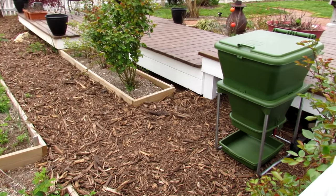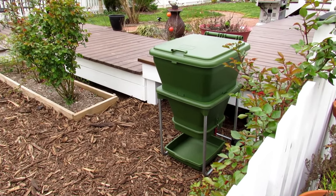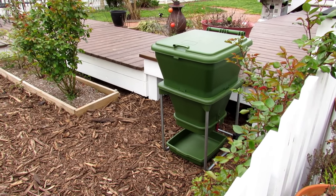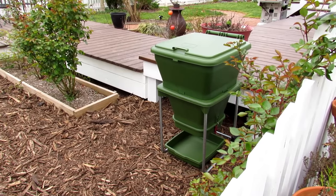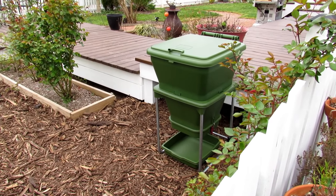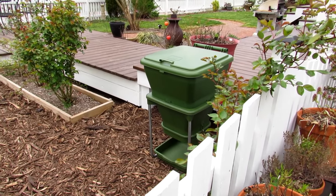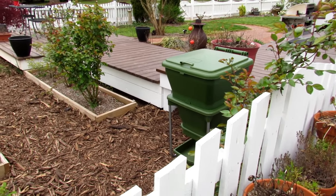That is a Hungry Bin worm composter. I'm going to be doing worm composting this year - I do sell those at my seed shop now if you're interested. I'm going to do the complete setup and a whole video series on it. Right now it's a little bit too cold, but in a week or two I'll start videos on worm composting and using Hungry Bins.